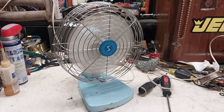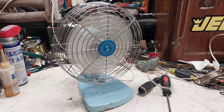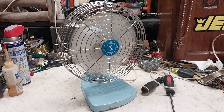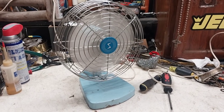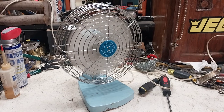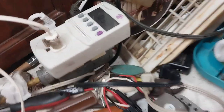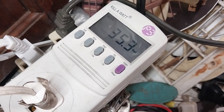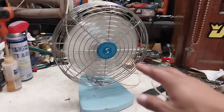This would have been from the early 80s or late 70s when this fan came out, because the green one's from '74. I don't know a whole lot about Superior Electric, but they always made kind of cheaper fans. I think they eventually got absorbed into Lasco at some point, probably in the late 80s. Anyway, it's drawing 0.38 amps and 35 watts. Not a bad little fan really — it actually moves some decent air.